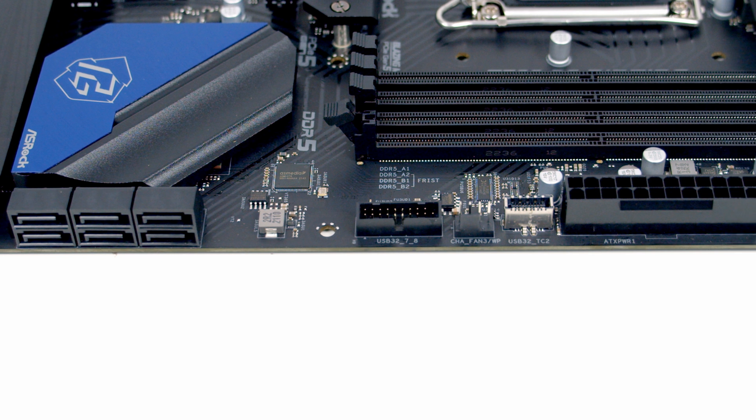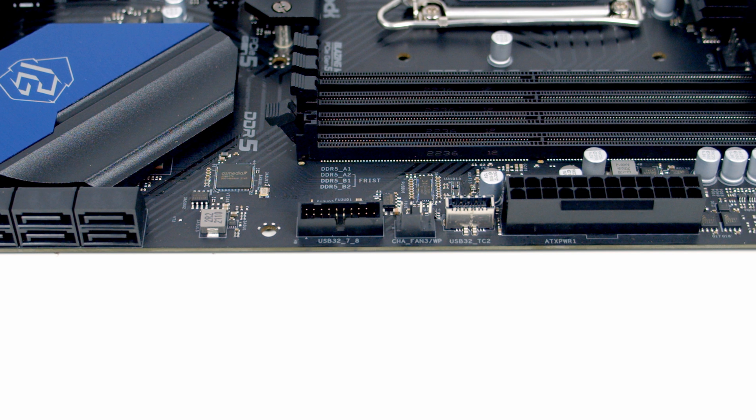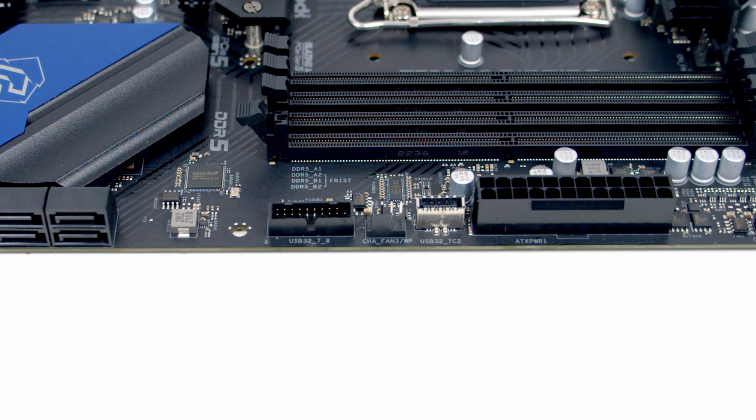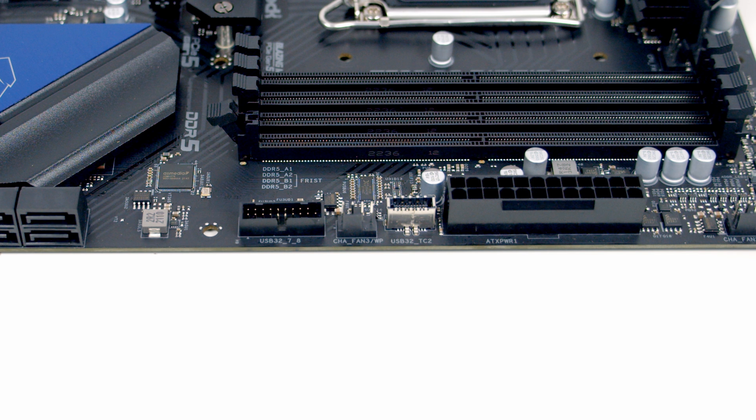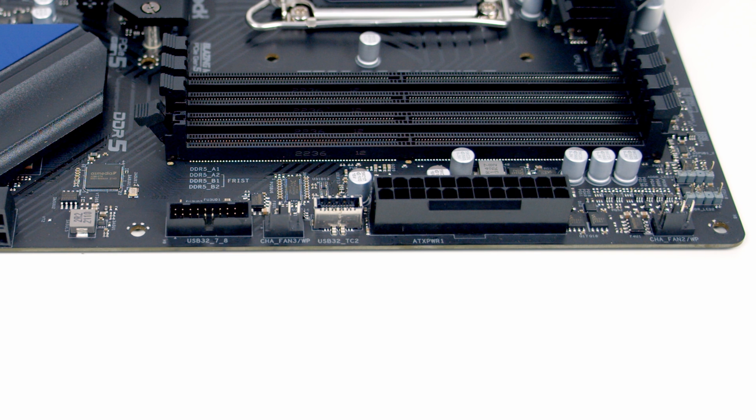We've then got a forward-facing USB 3.2 Gen 1 header. We've got another chassis fan header, followed by a USB 3.2 Gen 2x2 front panel Type-C connector. We've then got our 24-pin connector, followed by another chassis fan header.